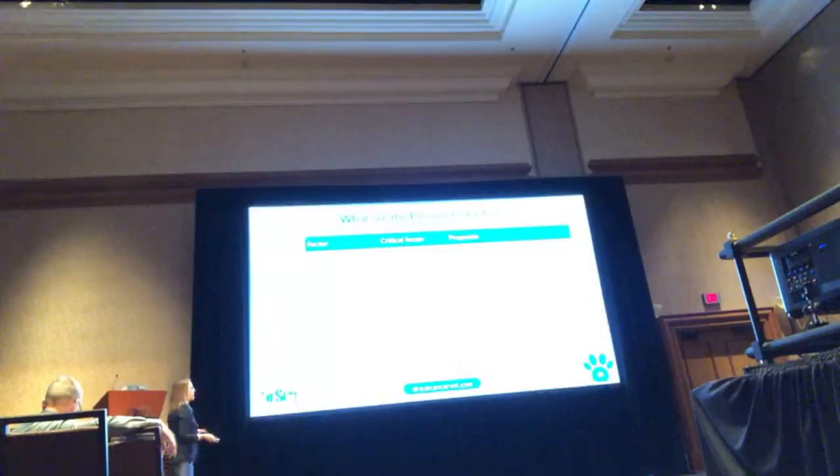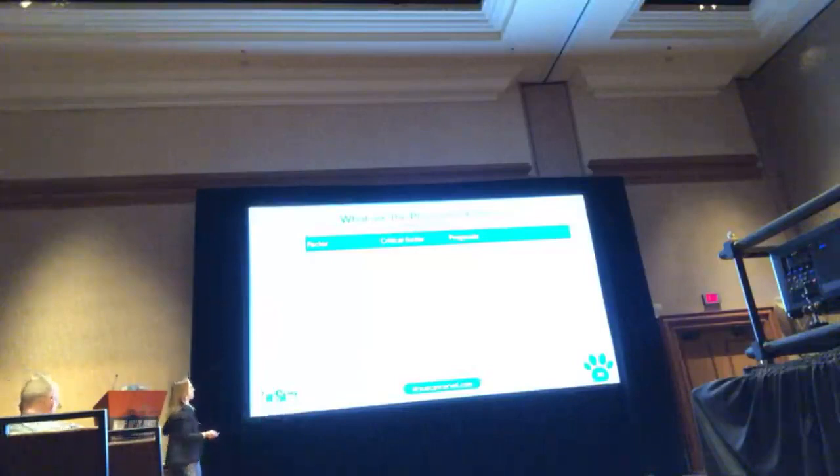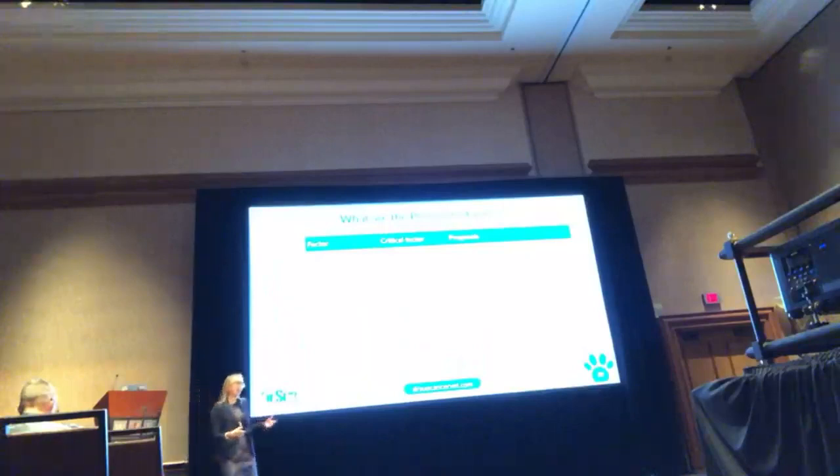These are the three most important prognostic factors for dogs with lymphoma. B versus T: dogs that have T-cell lymphoma have a negative prognostic factor — shorter survival time, lower response rates, they don't stay in remission as well. Dogs that are sick at diagnosis have shorter survival times, lower remission rates, and shorter remission duration. Dogs that go into complete remission do better. Stage — in some studies stage 3 does better than 4 than 5, but it's not as important. The most important are phenotype and sub-stage.